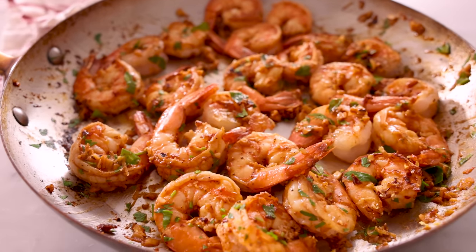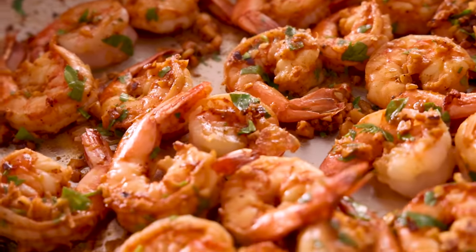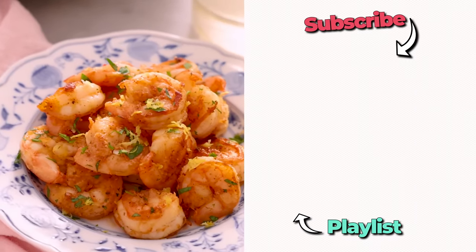These smell so good. That is a chef's kiss moment — the lemon, the garlic, the heat, and they are perfectly cooked through, not at all overcooked. I hope you had a chance to make this recipe, and if you like this video, check out my seafood playlist.